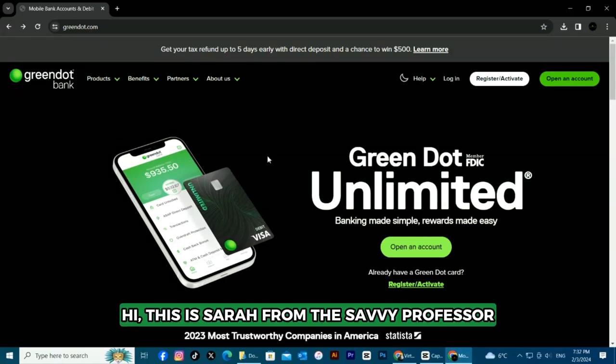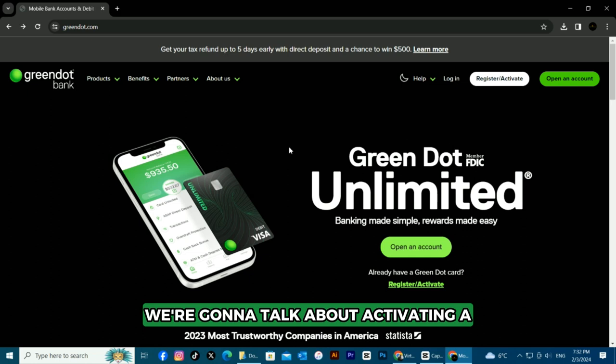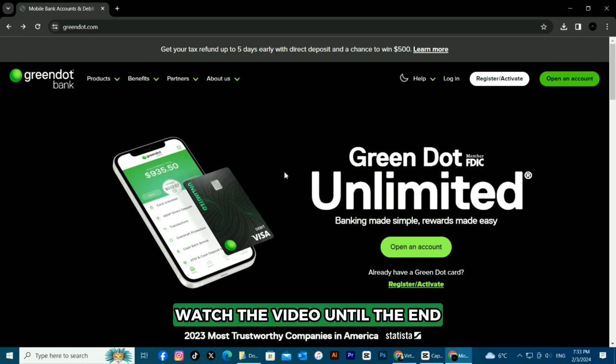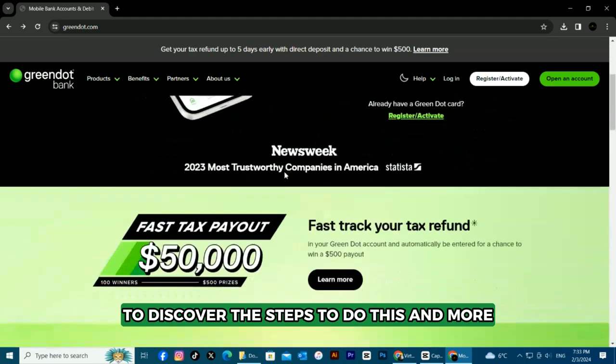Hi, this is Sarah from The Savvy Professor, and in today's video we're going to talk about activating a Green Dot card. Watch the video until the end to discover the steps to do this and more.